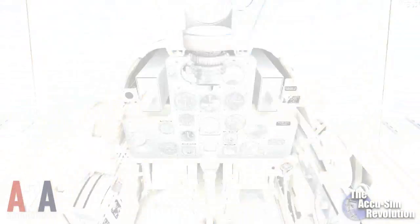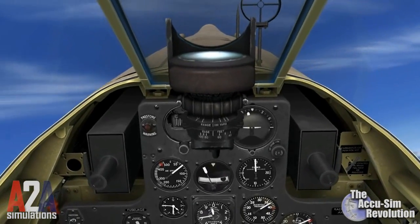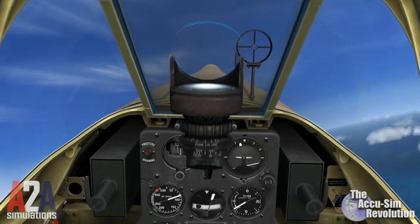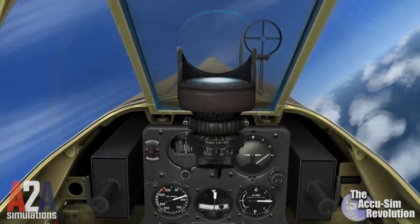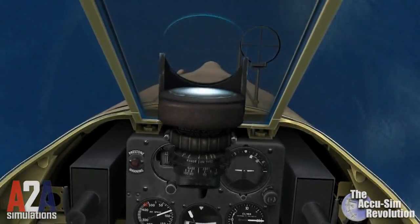All right, now I'm going to try and hold this aircraft in a power-on stall. Stick forward, right rudder.